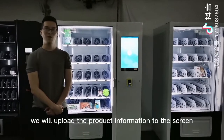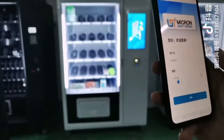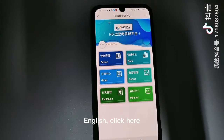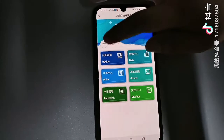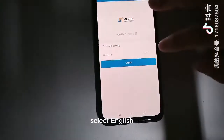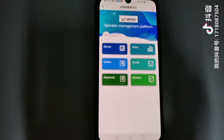We will upload the product information to the screen. First, we need to change the language to English. Click here and here, select English — and it is now in English.